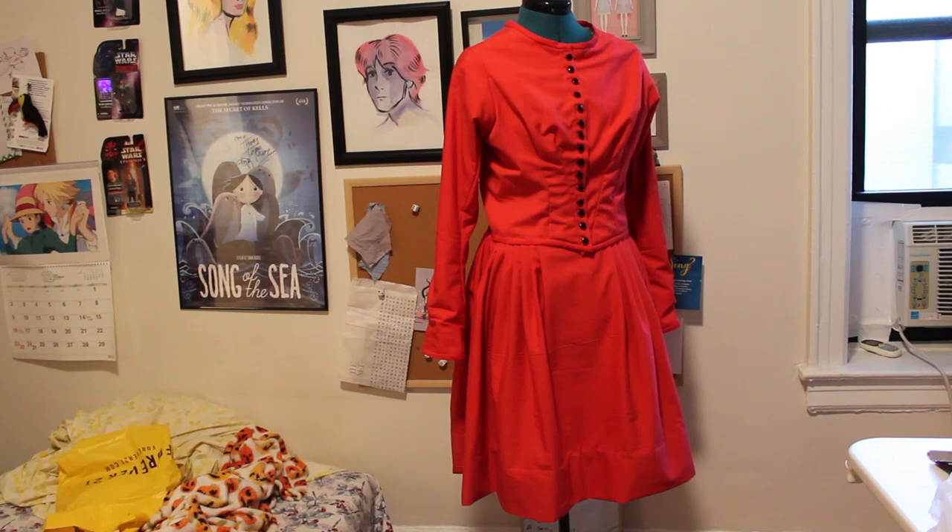Hi, my name is Caroline and I'm a hobbyist seamstress. Today I'm going to make a history bounding outfit that's pictured right here. History bounding is when you take something like a historical garment and modernize it for everyday wear. That's how I see it, so that's what I'm doing here.